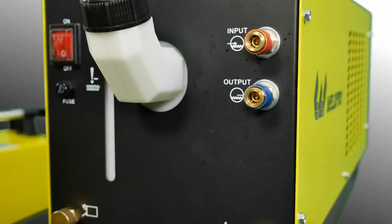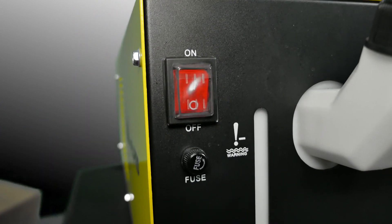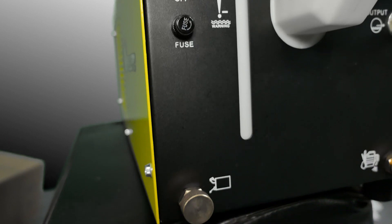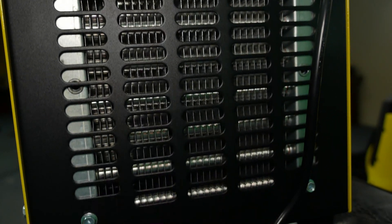The front of the water cooler has quick connections to hook up the hose. There's also a waterproof switch, a replaceable fuse, and a sight window so you can see how full your water cooler is. There's plenty of porting all the way around the back side of the water cooler to allow air flow through the cooling fins.